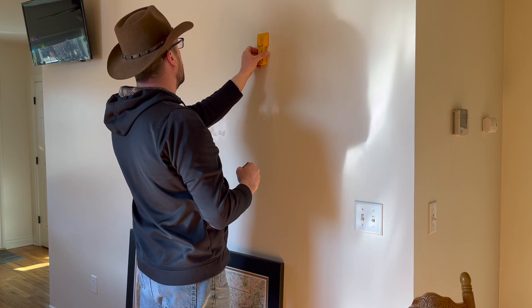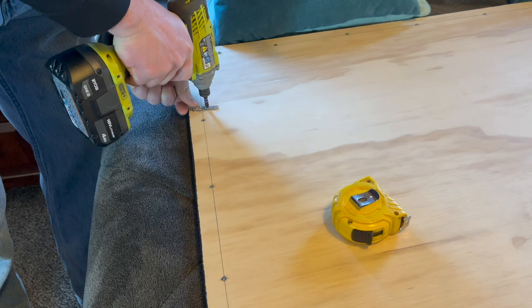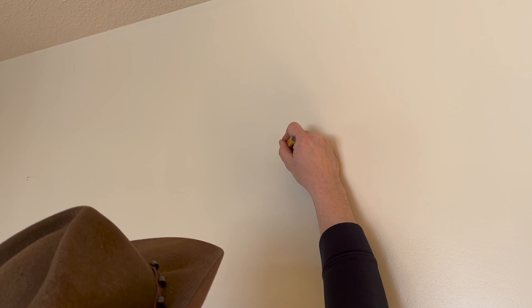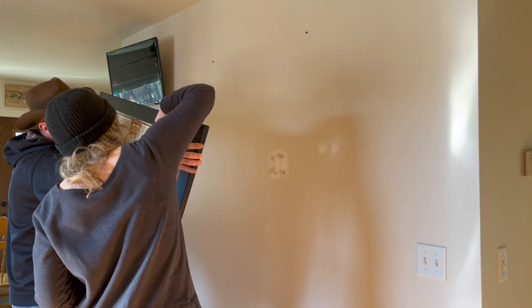Now it's back into the house to see where the studs are in the wall to hang this — it is a little bit heavy so we did want to use the studs, with screws attached directly to them. This helped me place my hangers on the back of the backer board. Once the hangers were attached, the next step was to mark out the studs evenly and level, and go ahead and put the screws in so that we could hang this thing up once and for all.